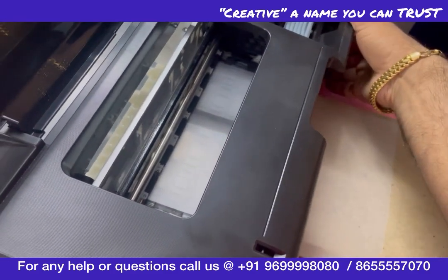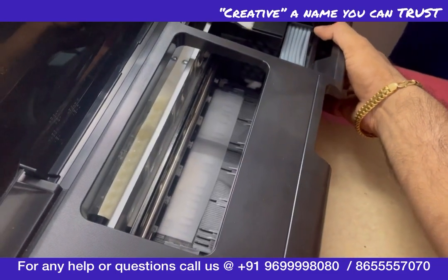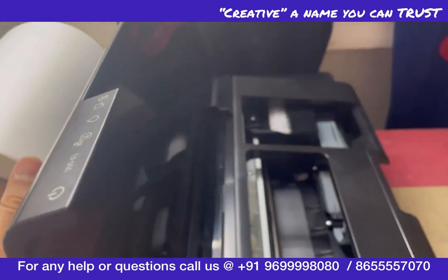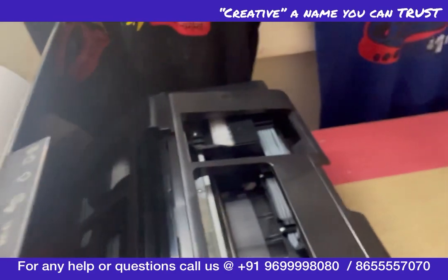We'll put it on feed mode and take it inside again. We'll start printing from this end again. You don't have to cut the roll — just keep printing and keep cutting.